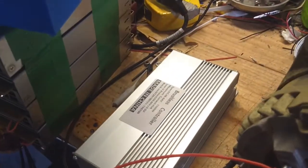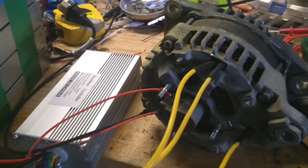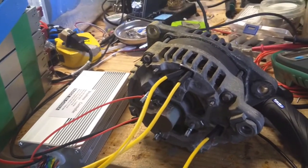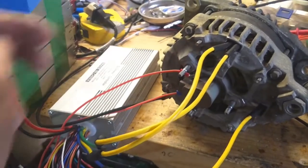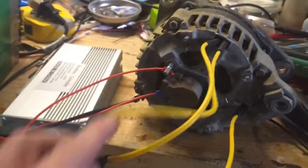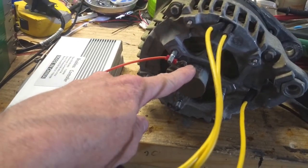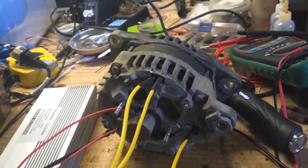Those brushless speed controllers work, and I'm going to put this on something at some point — don't know what yet, I've got to find a frame or something. It's got 55 volts going into it and 12 volts going into the armature. I'm sure if I put more volts through here, I'm going to get more amps and should get more torque, but I run the risk of burning up the armature. But yeah, it's a cheap alternator — fun to play with.